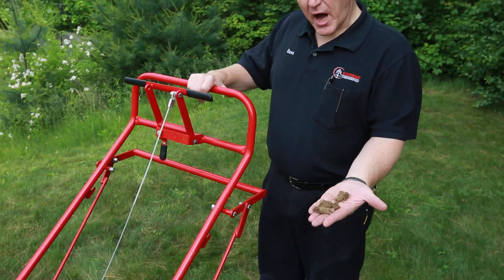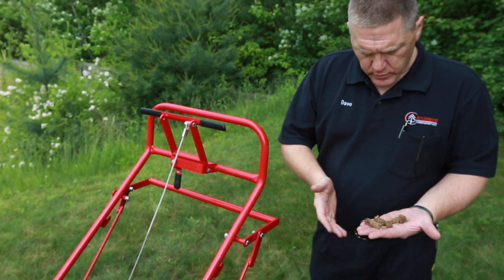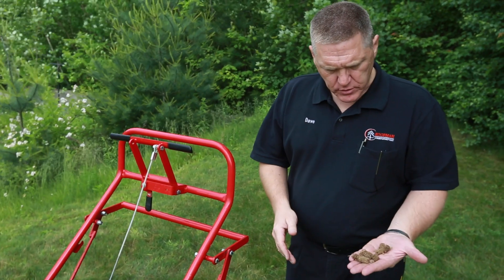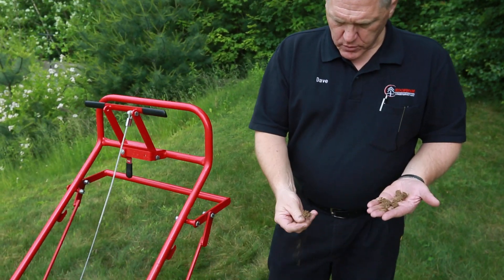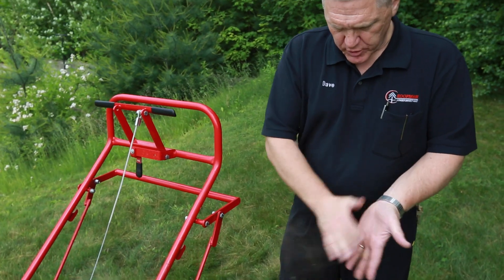These are the plugs that the aerator is going to pull out of your soil. There's no need to worry about raking them up — as the sun and rain do their work, they'll just go right back into the soil, no need to worry about them.